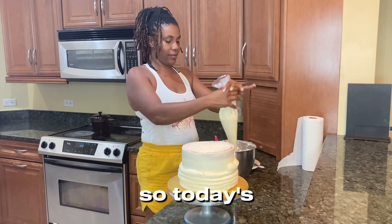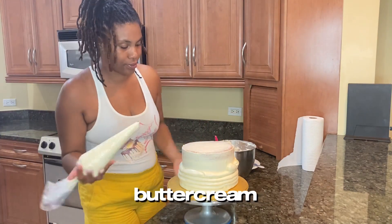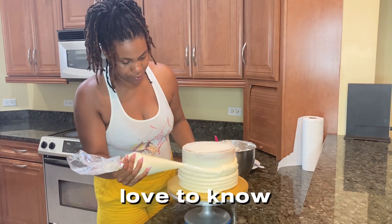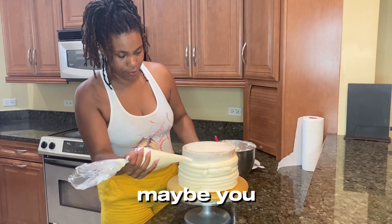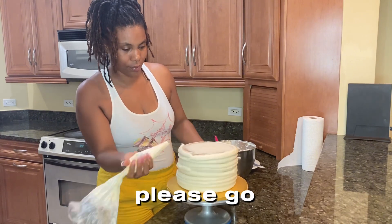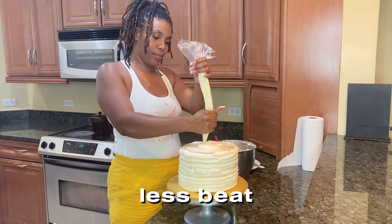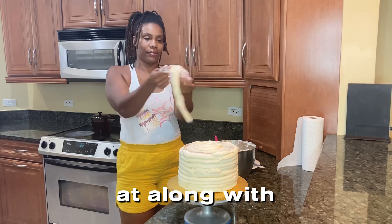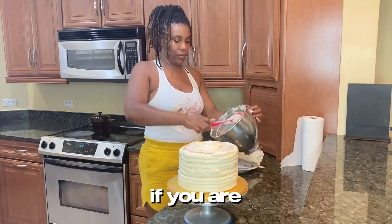Today's cake — I am using vanilla American buttercream. If you would love to know how to make this, or maybe tweak your recipe or try something different, please go ahead and check out my video here on my channel. I think it's called 'less sweet buttercream' or something along those lines — it's definitely there, go ahead and check it out if you're interested.